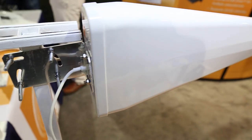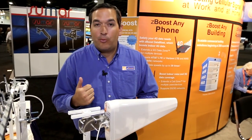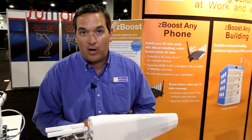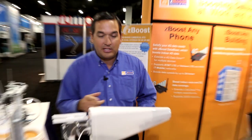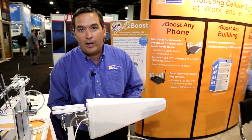Here we have our wideband log periodic directional antenna. This antenna is great because it is a multiband antenna all in one unique housing. It's perfect when you have a weaker signal outside or when you have a really good signal outside and want to maximize the performance of your ZBoost product inside. The housing is very sleek — all contained in one simple unit — and it comes with a U-bolt bracket for easy mounting as well as a flexible mount for aiming in different directions.